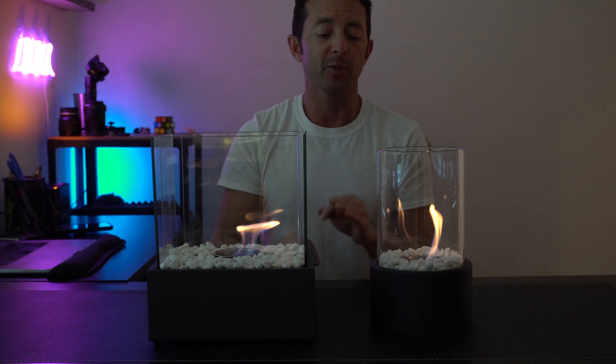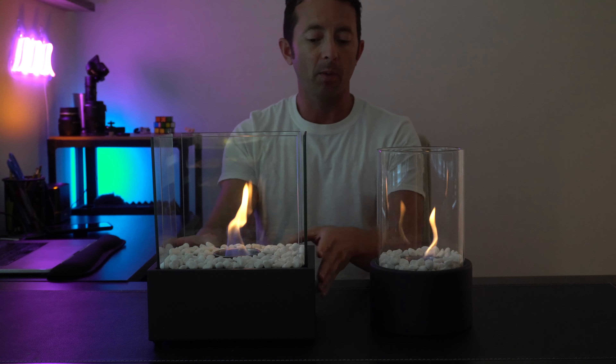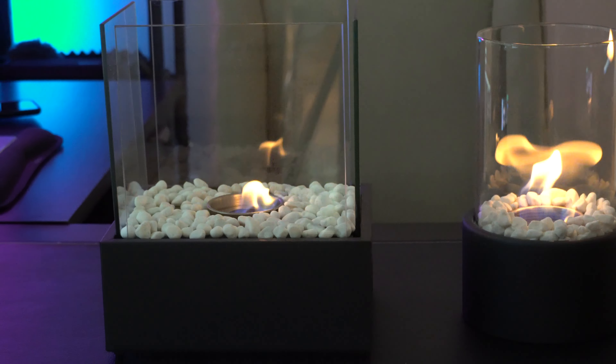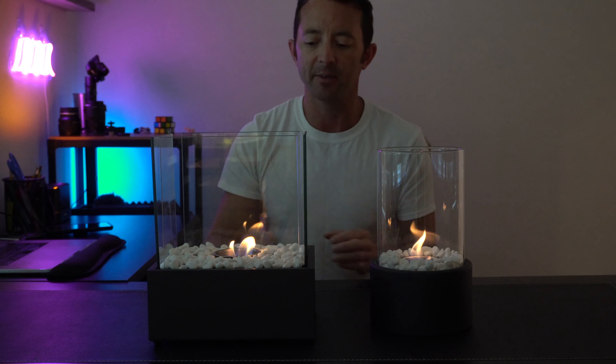As you can see, we've got these beautiful looking fire pits that are super elegant whether you choose the round one or the square one. We've got this nice metal casing around it, the nice glass up the sides, and then the rocks offer just that right amount of highlight to really set things off and make it look amazing.